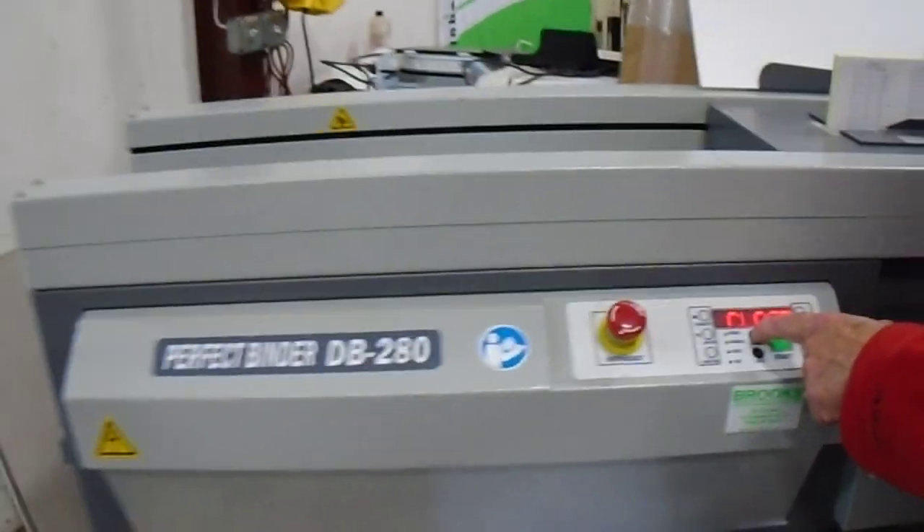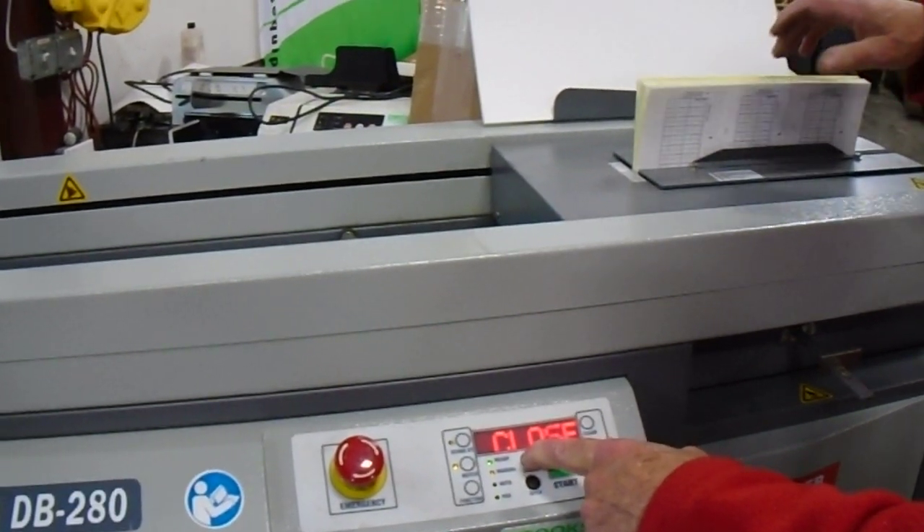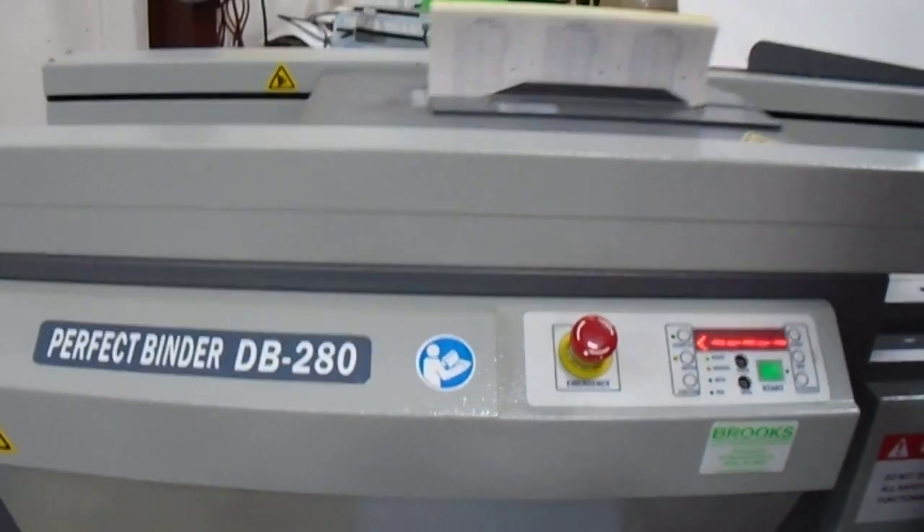Put the book in and hit the button to close. That closes the book, puts the clamp on it, and you hit start. That runs all the way down and notches it.